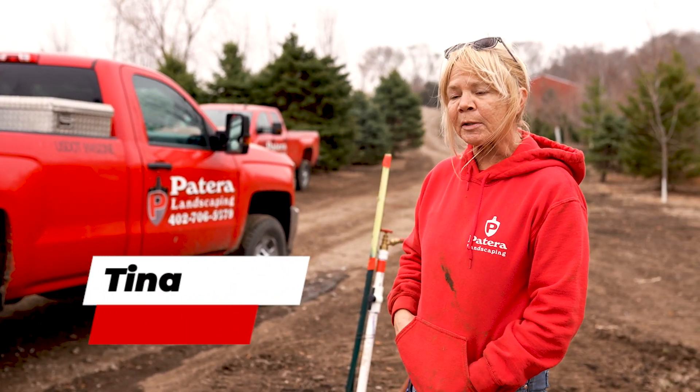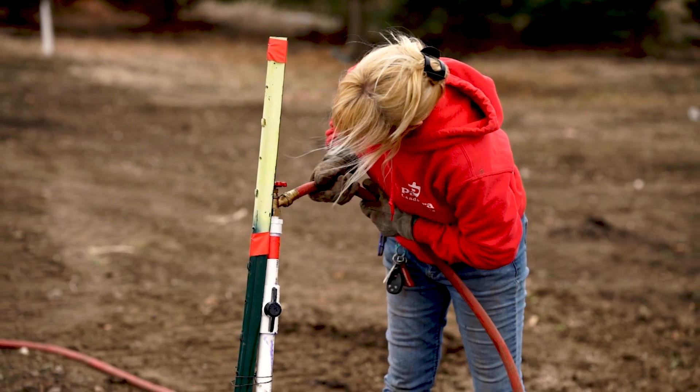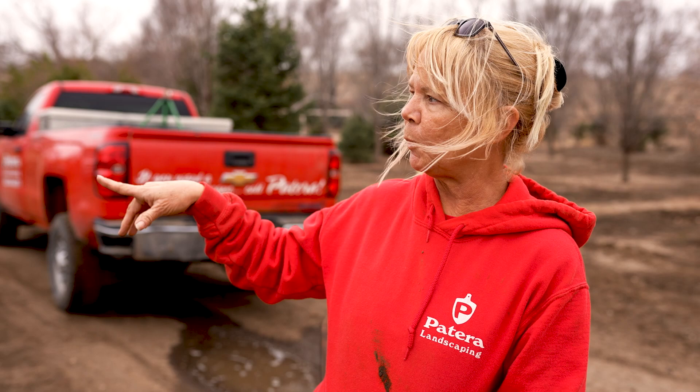Hi, I'm Tina and today we're out at the Patera Farm. We are soaking the trees so we can bring a spade in to dig them out of the ground — it'll keep all the dirt with the roots so it's not falling out. After that we will put them into baskets and burlap and tie them up and set them into our holding area. These are the trees that will go to customers when they're doing their landscaping.